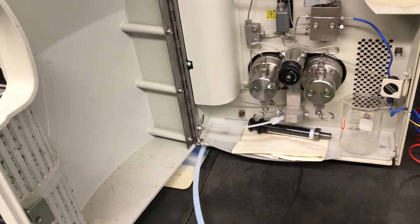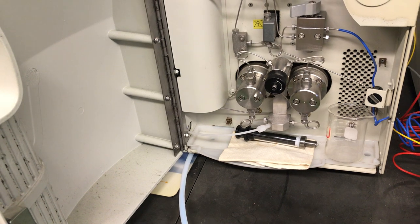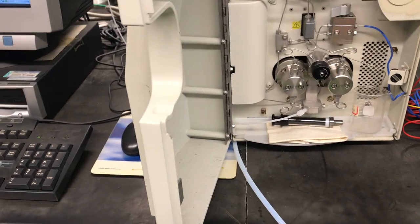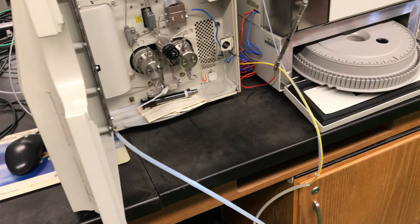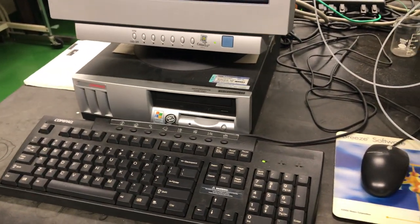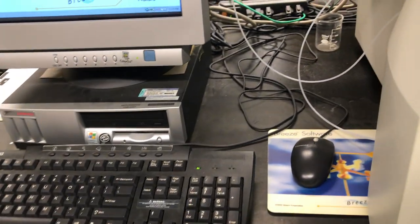This video will be an introduction and tutorial to high-performance liquid chromatography. We'll be utilizing the Waters-Breeze system, which is a compendium of an HPLC instrument coupled with a computer workstation used for control of the instrument itself. Let's first take a quick tour of the instrument.